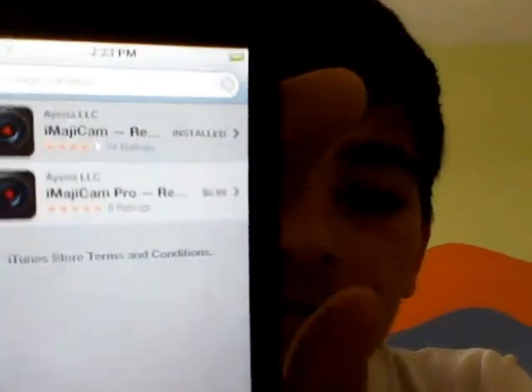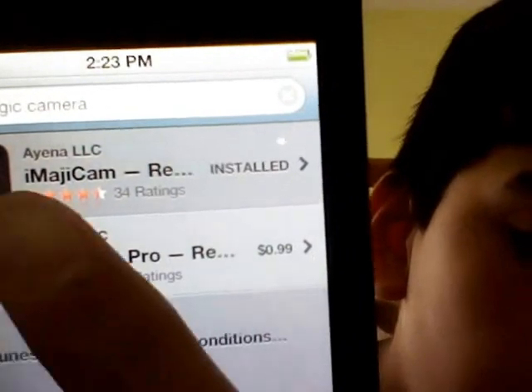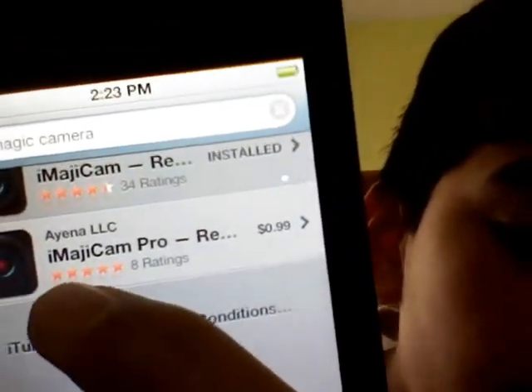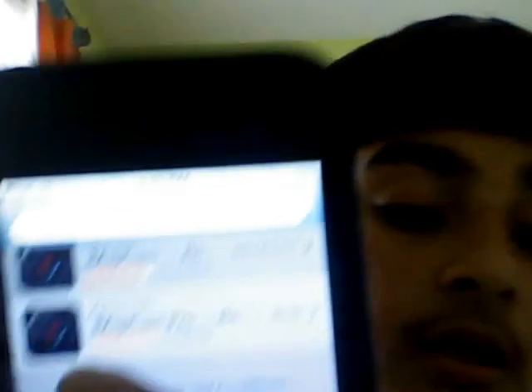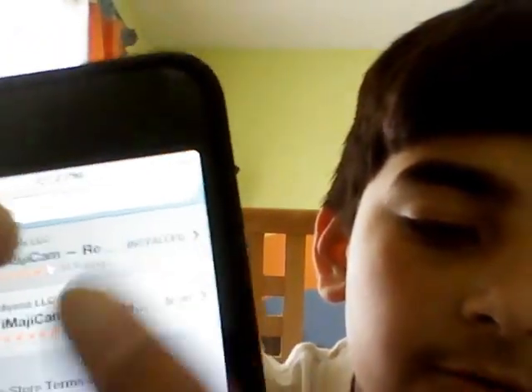I'm going to be doing my video on my iPod. So first you have to go to the App Store, and then you click Search. Then you want to search iMagicam. You can see the one on the bottom says 99 cents — I'm not sure which one that is because I'm cheap so I don't download all that stuff. So you download the one that has Free on it.